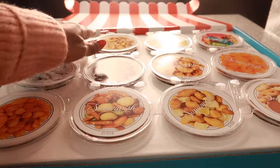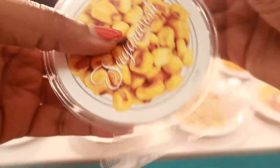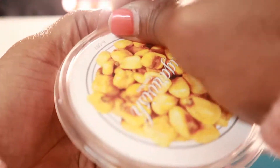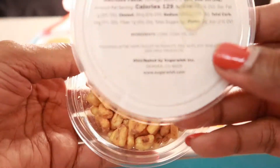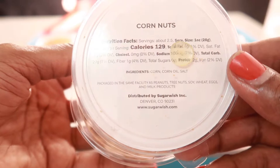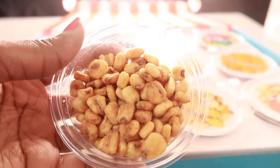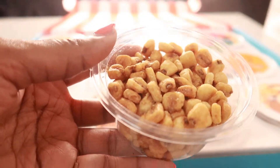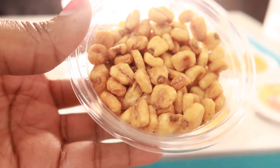All right, let's go down this route — Sugar Wish corn nuts, let's try the corn nuts! 129 calories. There's a little plastic seal inside so I can't take that off, but these are the corn nuts. Let's try them — sorry for crunching in your ears!